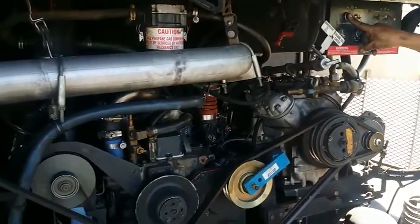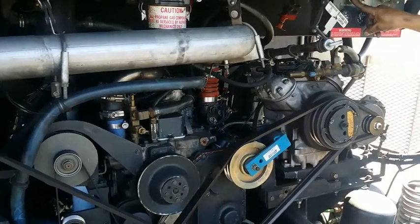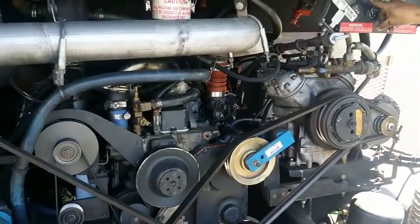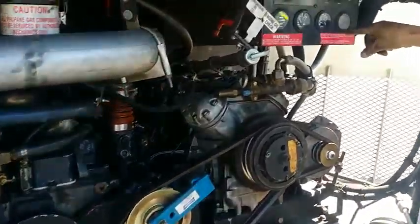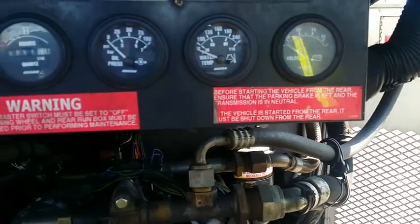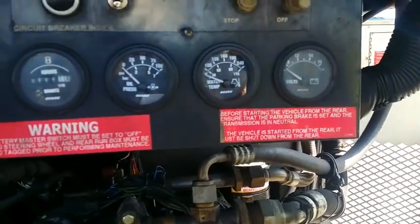Here we're actually draining the battery on this bus to demonstrate the inability for the bus to start with a dead battery. Voltage is showing below 10 volts on the system right now.